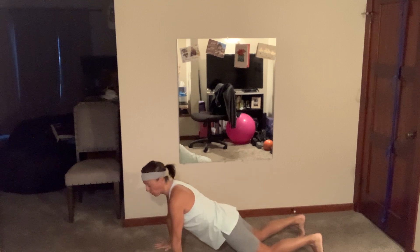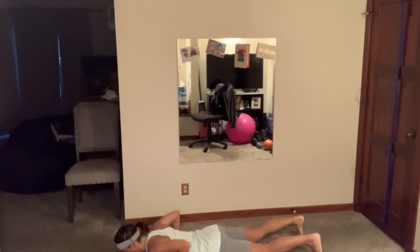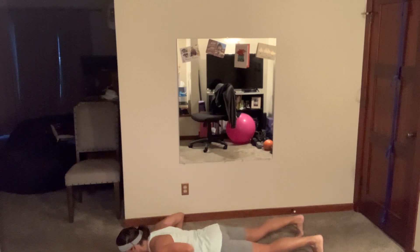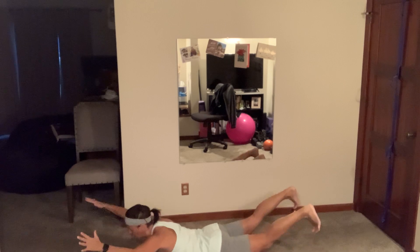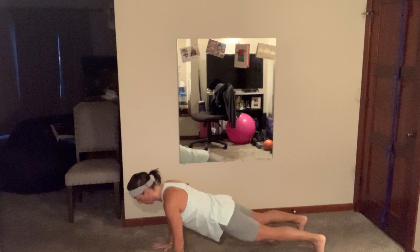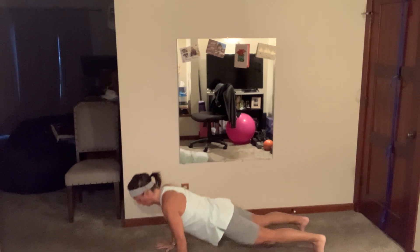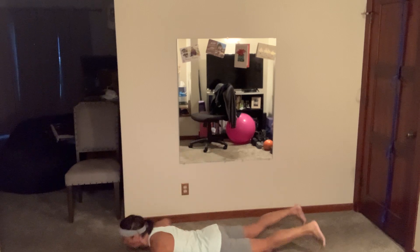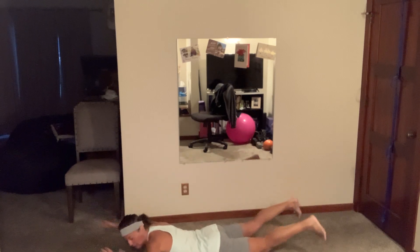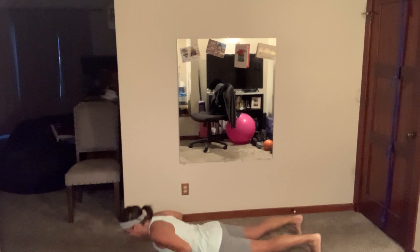If you have a hard time doing both then leave your feet on the floor and get your chest up. This one's a little bit easier — if you want, try it on your toes. Really get that superman — arms up, legs and thighs off the floor. Five more... two, pop it up!